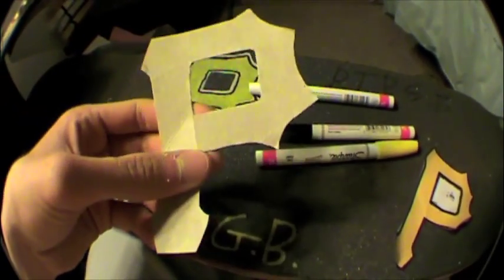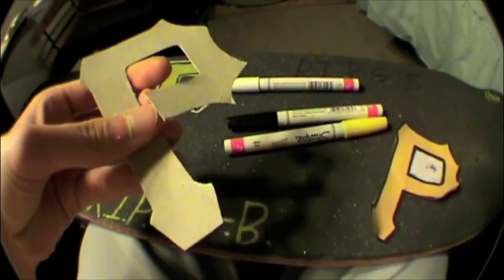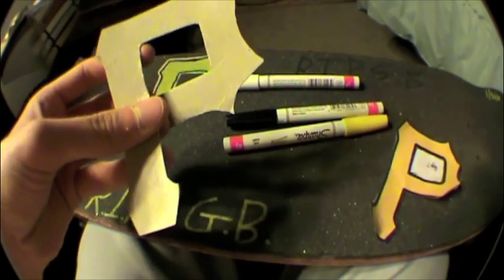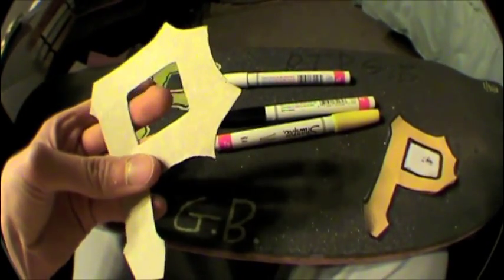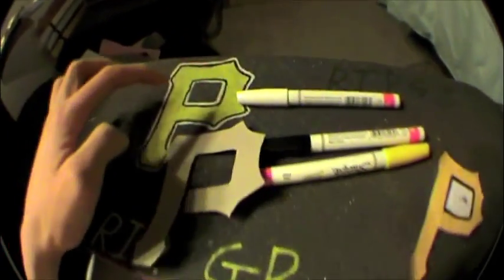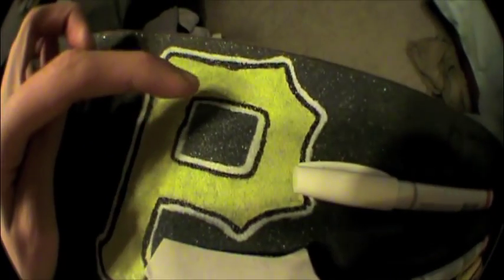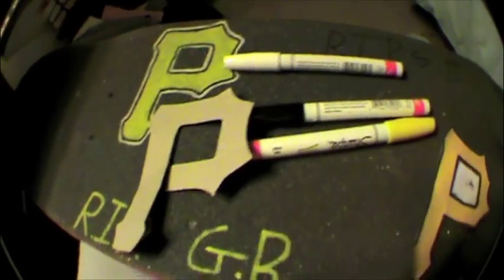Also I recommend for the stencil, if it has like a hole — like the P right here — you just take scissors and cut the stencil like this so it's easier to cut out the outline for the hole of the P. That makes it a lot easier, just manually doing it, because then you want it to be somewhat perfect.